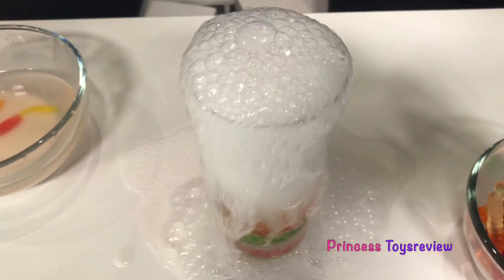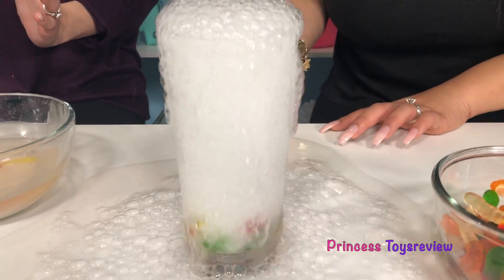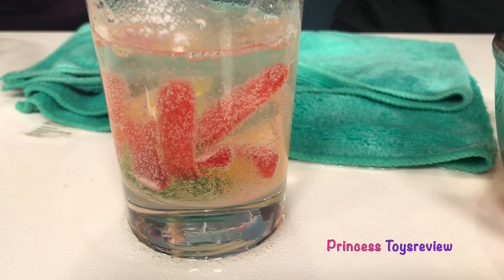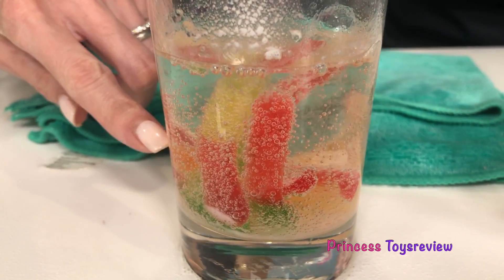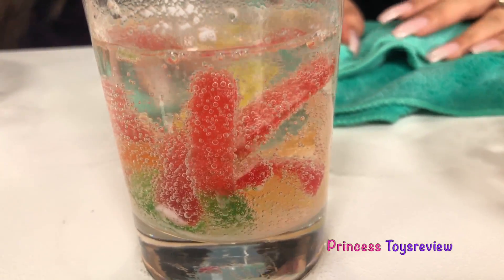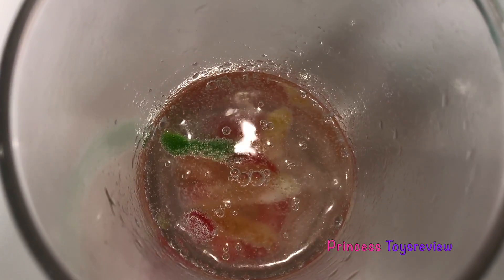Whoa! Okay, so we definitely get a reaction. Whoopsie, I made a mess, but hey look - the worms are alive now! They're moving! They're floating! They're alive! Whoa, that's super cool. It looks like they are floating and kind of wiggling around. You can see all the bubbles surrounding our gummy worms. It's moving and turning over there - it's alive, you guys! The worms!